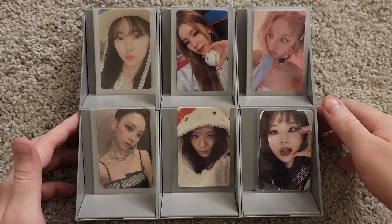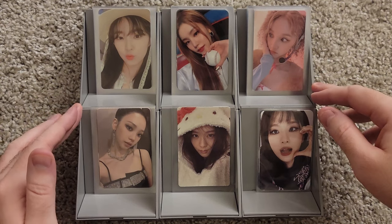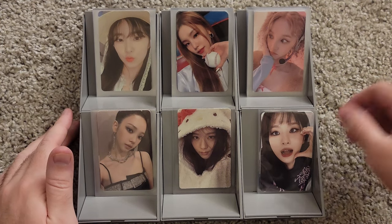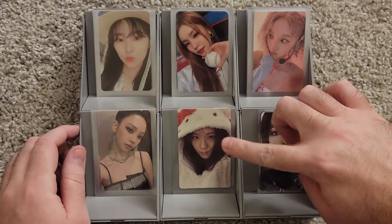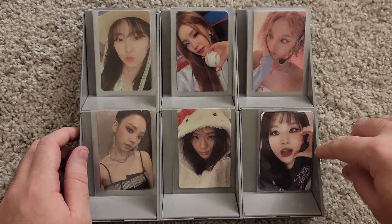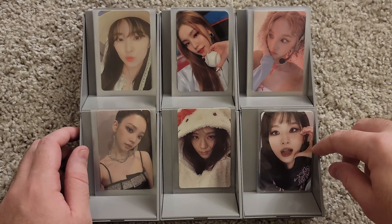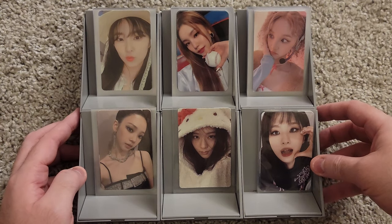Hey everyone, welcome back to another video. Today we are going to be doing another storing photocards video. This is the tray that I currently have set up with photocards I need to put away. It's about 60 or so photocards, definitely less than my last photocard storing video. But we have some Red Velvet, some Itzy, some G-Idle, some Got the Beat, some Jisoo, and then these are Seulgi photocards — they're kind of just like merch cards.